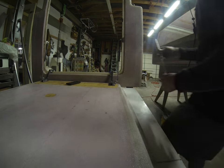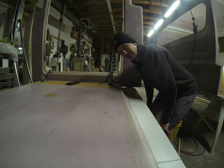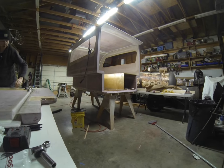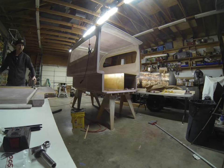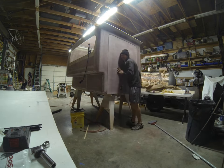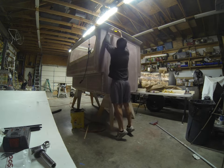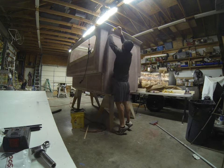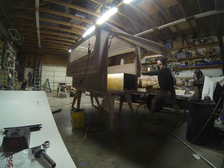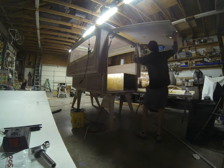I just swapped out the 10 pound struts I had on there with these 45 pounders. I'm honestly a little afraid to fold the strut up right now. Holy shit — feels like a loaded bomb with those 45 pound struts in there. It's gonna fling up and hit me in the chin. Oh shit, that's cool — it's perfect!